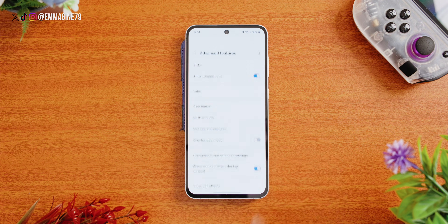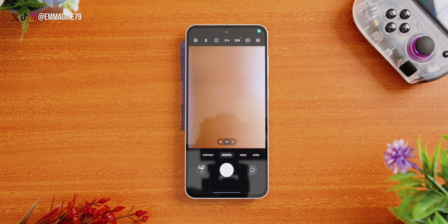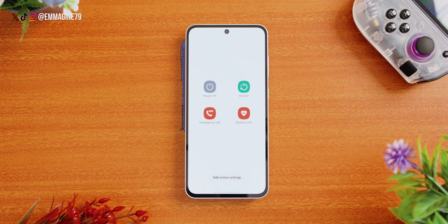Let's reclaim your buttons. In Settings, tap on Advanced Features, then tap on Side Button. Under Double Press, select Quick Launch Camera, so you can open the camera by double pressing the power button — a handy shortcut. Under Press and Hold, select Power Off Menu instead of Bixby. Bixby is still alive — so that you can use the power button the way it was intended.